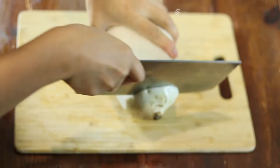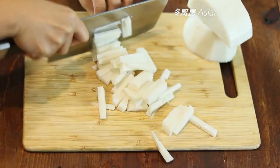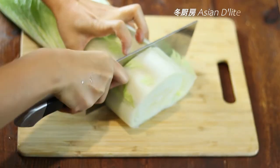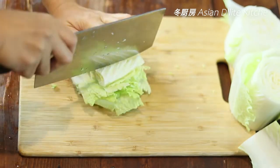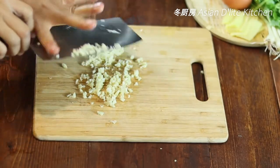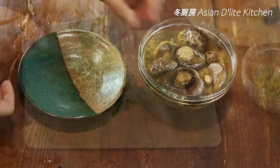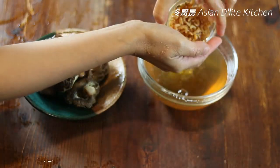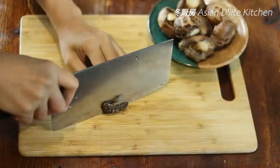Peel the daikon at least two coats until you don't see any tougher texture. Cut into slices, then cut into around 2.5 inches long and a quarter inch thick. Discard the end of the Chinese long cabbage and cut it into 2.5-inch sections, then slice into quarter-inch size, the same as the daikon. Peel the ginger and cut into slices. Mince the garlic. Chop the scallions and cilantro. When the shiitake mushrooms are softened, squeeze the water out and drain the water from the dried shrimps, then set aside. Cut the mushrooms into thin slices.